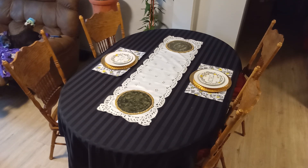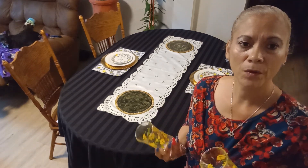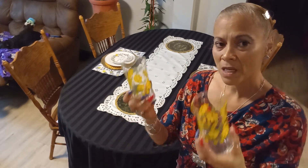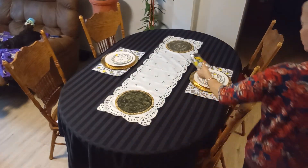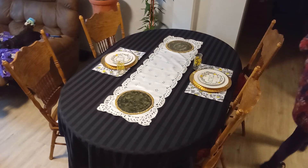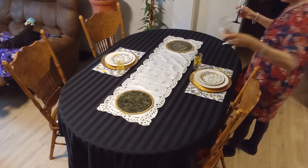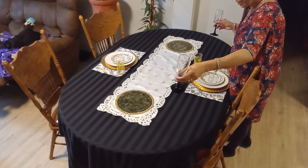I have vintage glasses from the Heisey Company — these are very old glasses that came out in the 1940s and 1950s. They have little flowers on them so they go perfectly with the set. And then to keep it with the black-and-clean theme I'm going to use my champagne flutes.